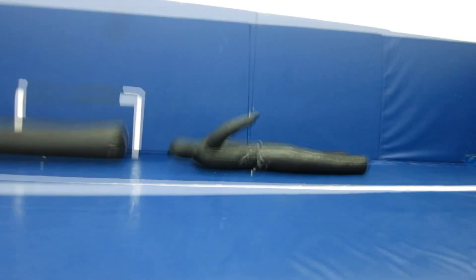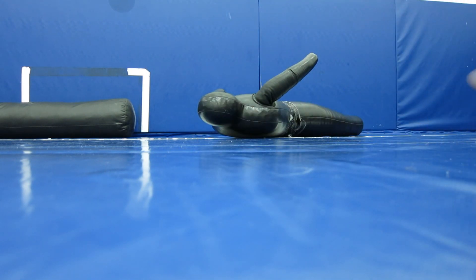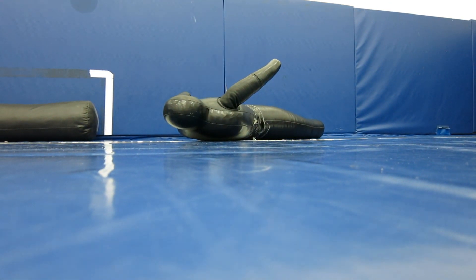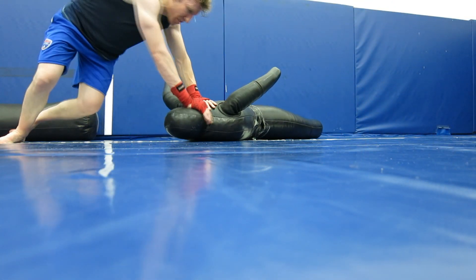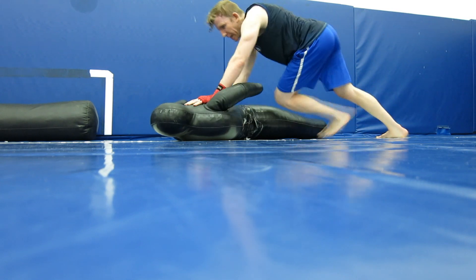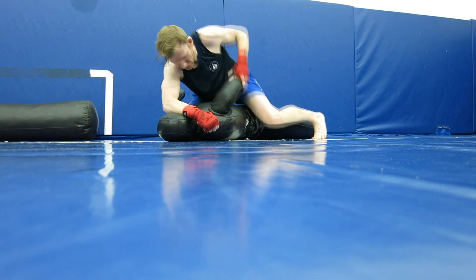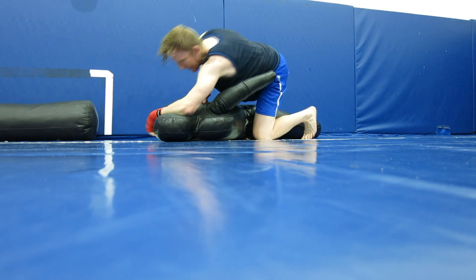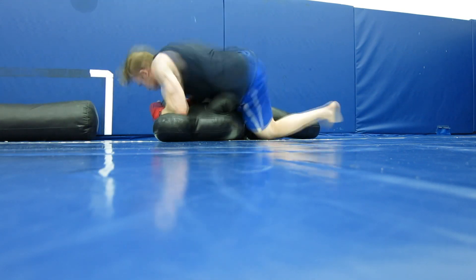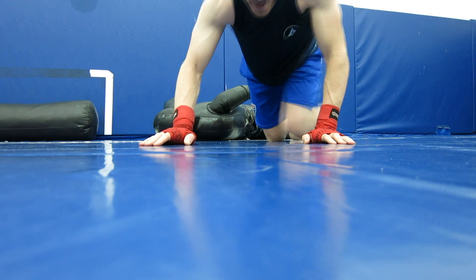He's done. Let me show you on Mr. Dummy here how we beat this guy up. So you're at the ATM and this guy tries to take you down — bones loss and low. Watch this. Done. This guy's done, screaming for his mama.